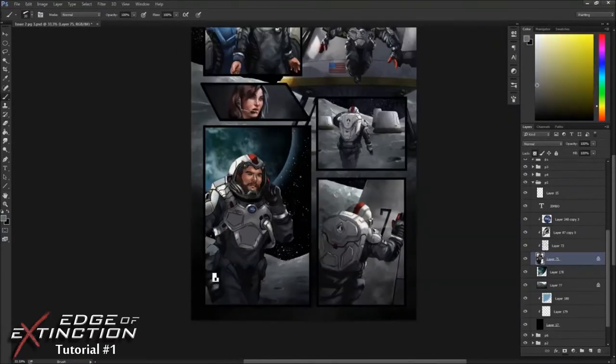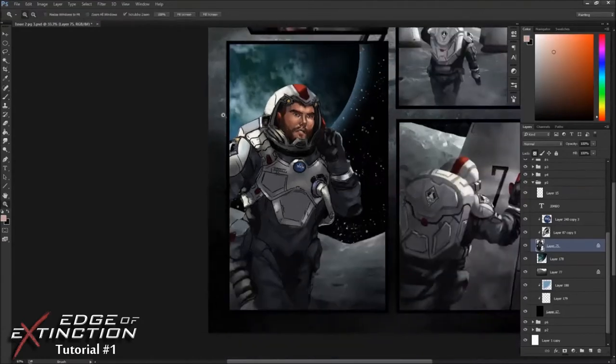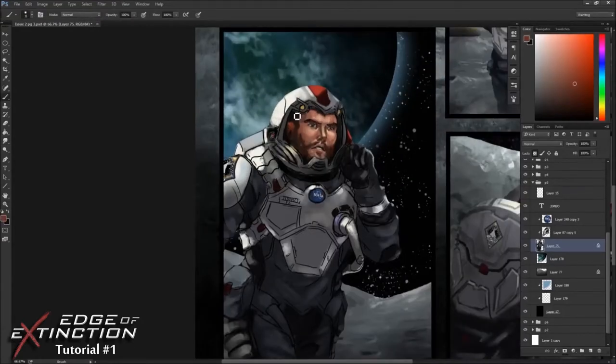The moon has some atmosphere, but it's not like the general earth-sky-sun lighting scenario you see on earth, where the sun is coming from one direction and the sky is coming from above, creating a cool secondary light source. So I have to fudge the secondary light source on the shadow side a little bit so that the figure reads better.